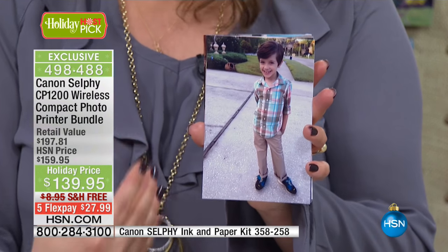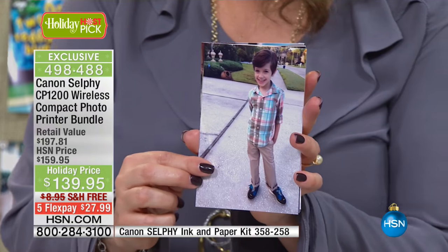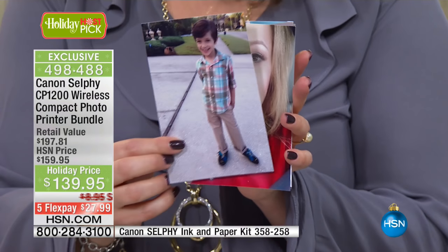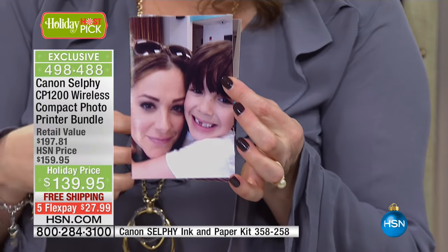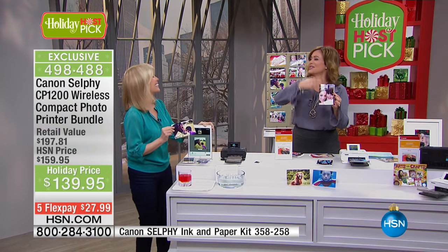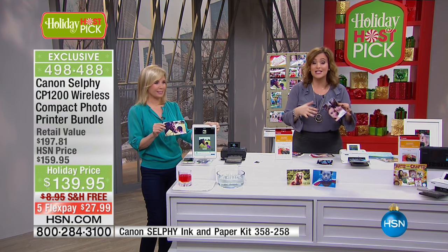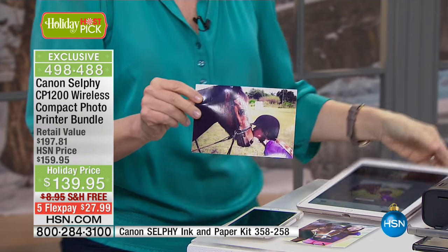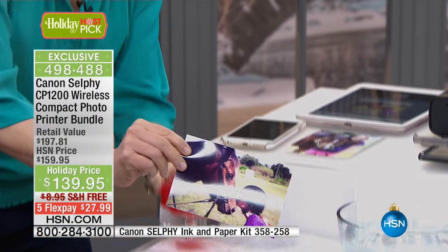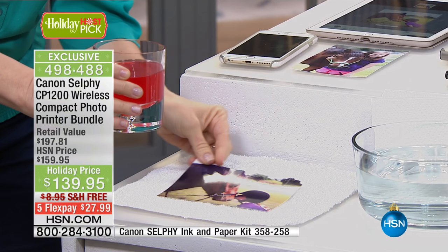Finally, for me, I had tons and tons of photographs of my children, and they were all sitting in my phone, taking up space. So finally, it is a way to go ahead and get the pictures out of the phone, out of the tablet. Unbelievable gift here at HSN. Canon selfies are never discounted — we got you $20 off. You can get it home for $27. Put this under the tree for somebody — free shipping and handling.